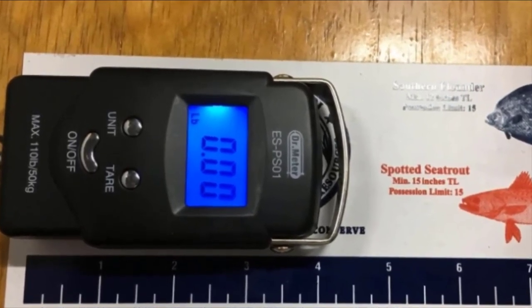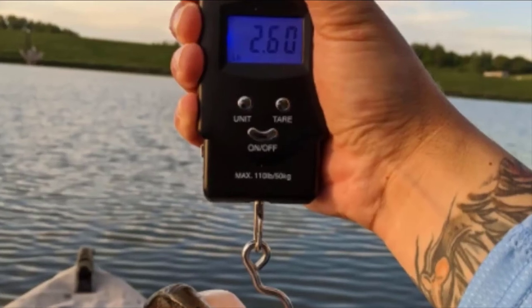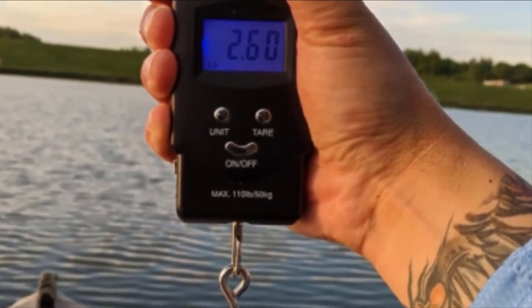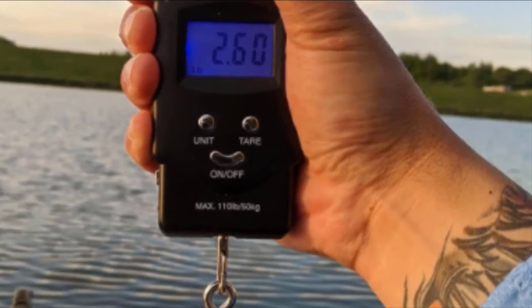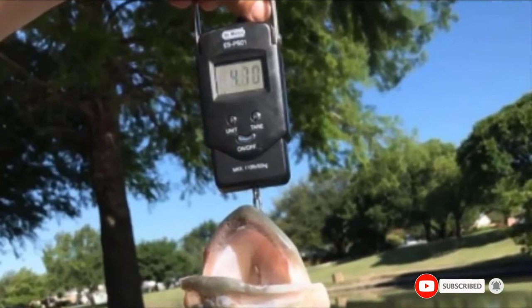Made of premium stainless steel, the hook is designed to endure a lot of punishment. The digital scale comes with an LCD screen that gives a clear display of the weight, lets you flick through different weighing units, and has a data lock feature as well as an auto-off function. A built-in tape measure stretches to a meter long, letting you measure the fish. The scale is equipped with two AAA batteries for long-duration usage.